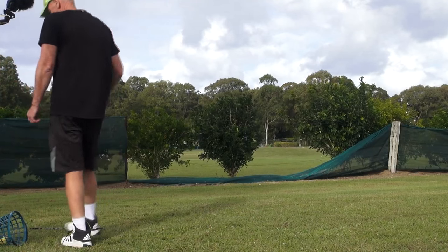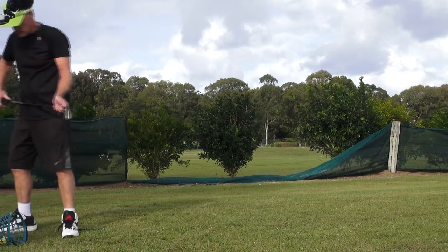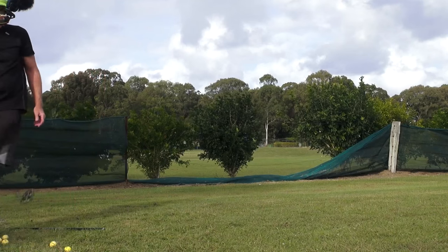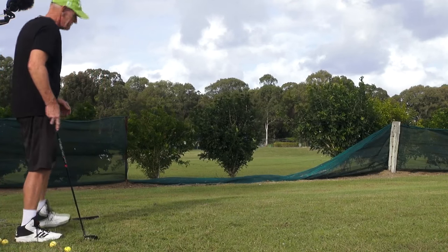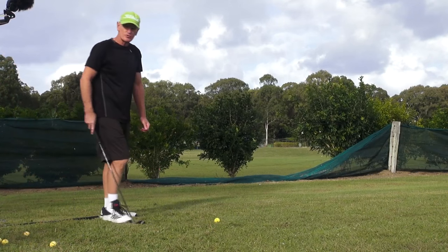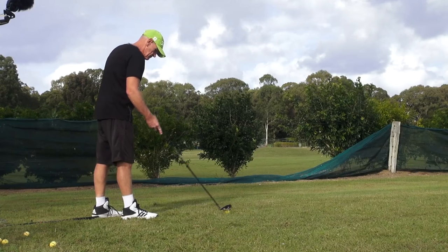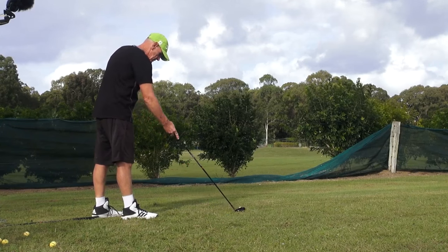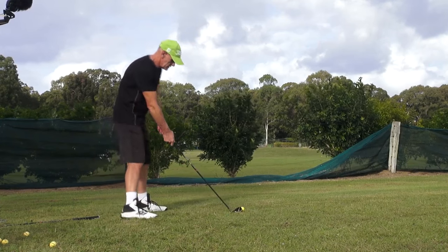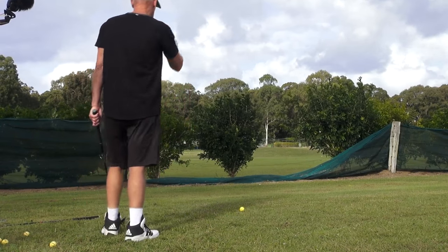Okay guys, we're just going to hit some three irons down here. That fence is pretty close to be hitting three irons but I'll just try and hit it through the gap. We're only about 13 feet away from that fence, hitting three irons through that gap.